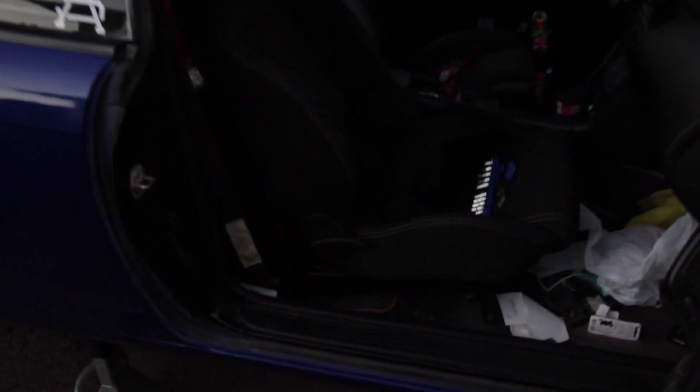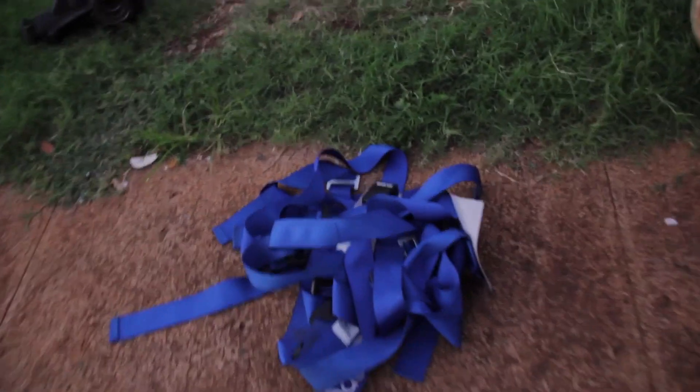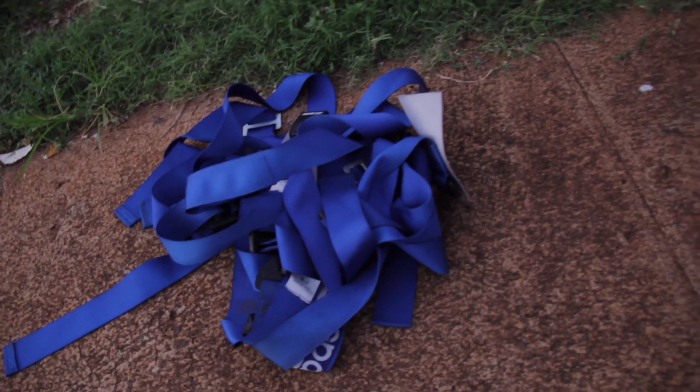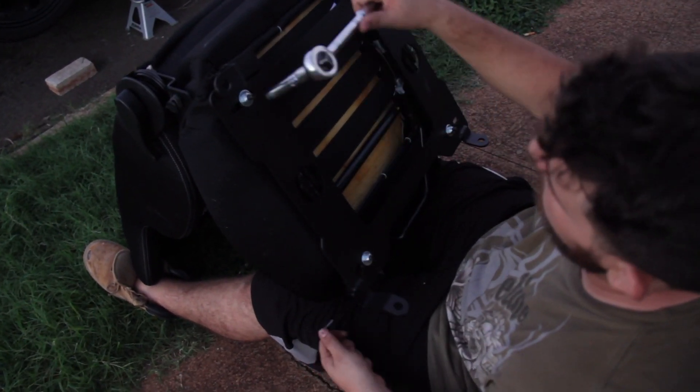Logan got the new passenger seat in there. We got the seat straps, the seat belts. Do you need seat belts though? I don't know — as long as you're going fast enough, you just go back to the windshield, right? Final bolts on the diff.